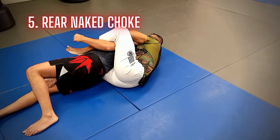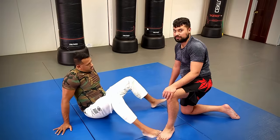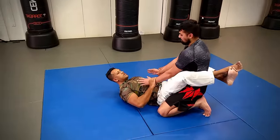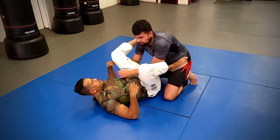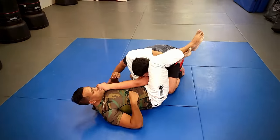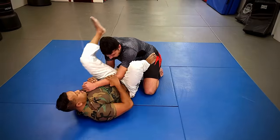That being said, all of these moves are just one part of the game. You definitely need to develop a game plan to attack these moves, but also get to the position where you have the opportunity. So create openings, or as some would say, have an entry. Once you have the entry, all these moves will open up and be available.